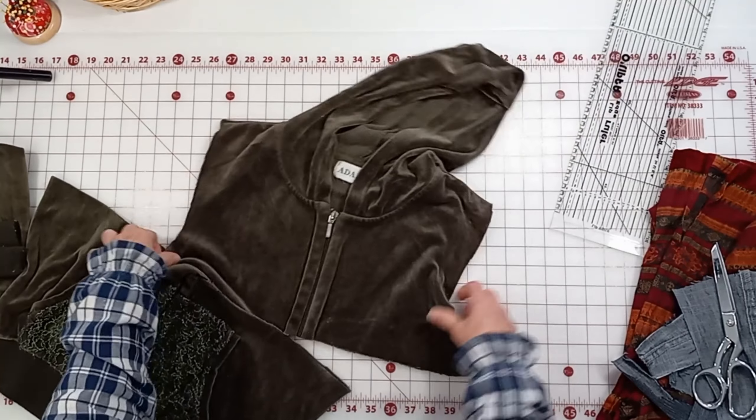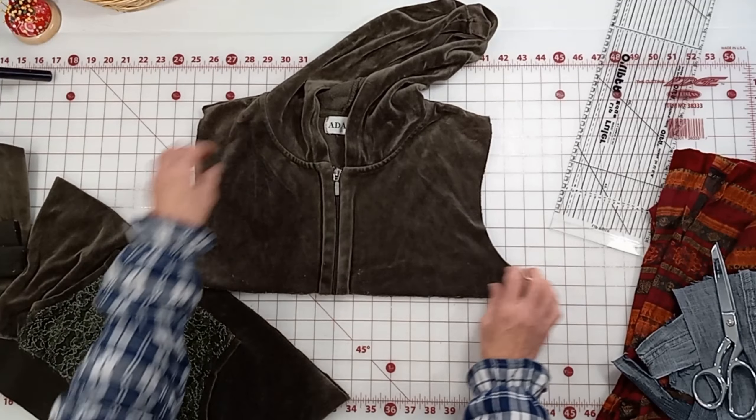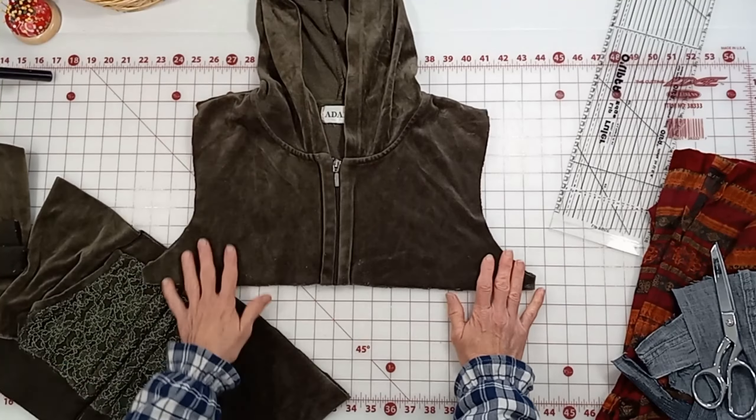Next we're going to cut this off — I want to cut about one inch below where the sleeve ends so that I have enough room to attach a border, because I'm going to attach a border next.